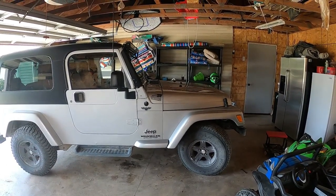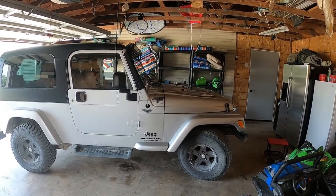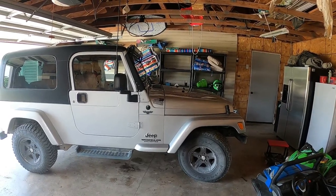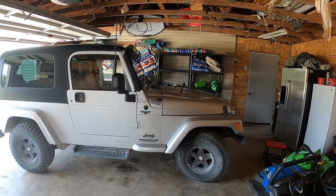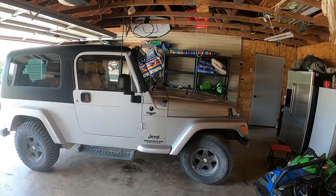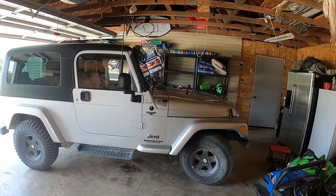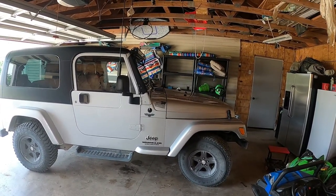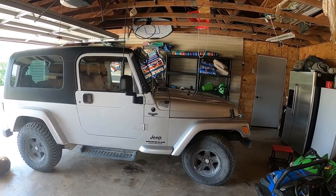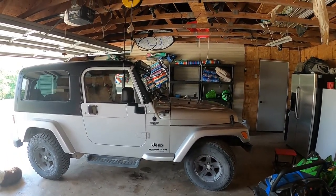Hey everyone, it's Matt with McGee Farms again. Going to be doing a little work on the Jeep today. I haven't been able to get as many videos out as I'd like — I've been going out of town for work a lot, and since I've been back I've been playing catch-up, so far behind with a lot of issues with stuff breaking down where I just didn't have time to grab the camera.